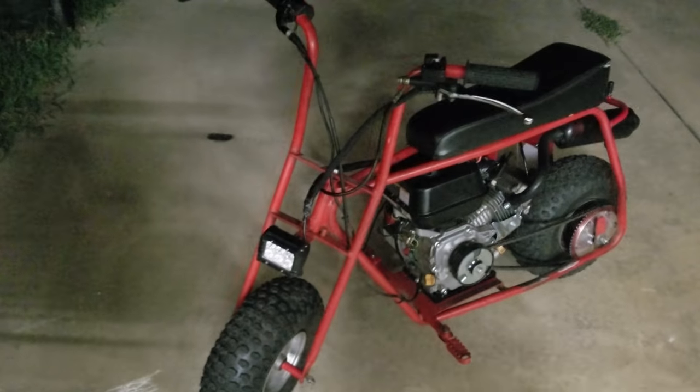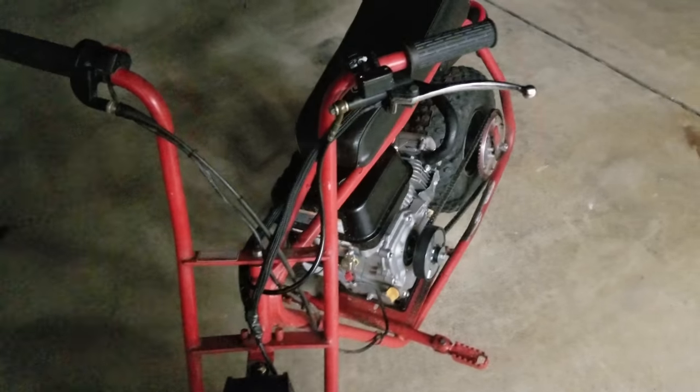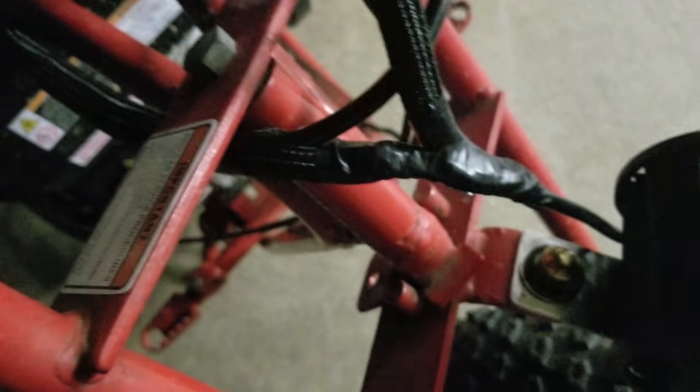After an hour or so of wiring, soldering, heat shrinking, crimping ends, wire management and cleanup — you can see we've got our wires going to our brake switch and our light on/off switch. They run down inside some nice loom, everything's heat shrunk and taped to our LED headlight. Then it runs back along the frame and zip-tied down to our brake light.